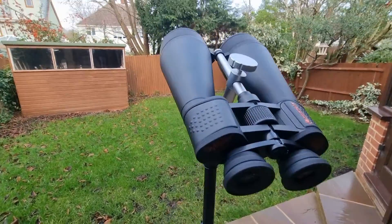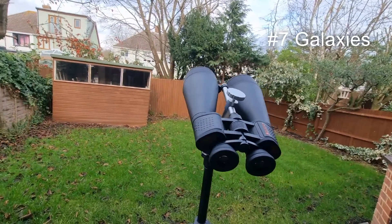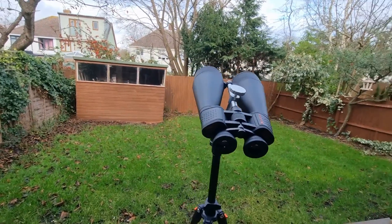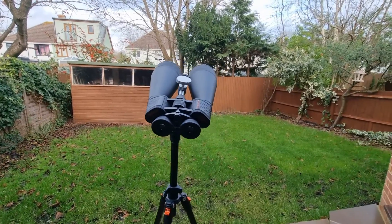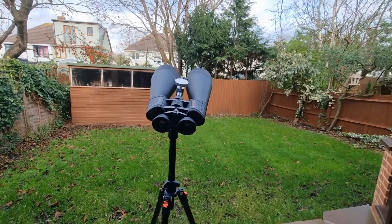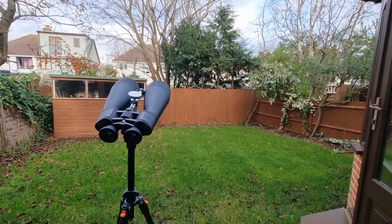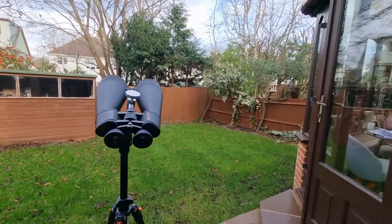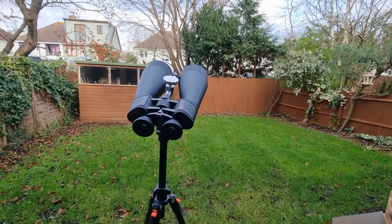At number seven we have galaxies. For galaxy enthusiasts, M31 — the Andromeda Galaxy — and M33 are within reach. Under dark skies you'll see both of them. With M31 I've been able to observe the dust lanes, and with M33 you should be able to detect the spiral arms — a little subtle, but very rewarding nonetheless.